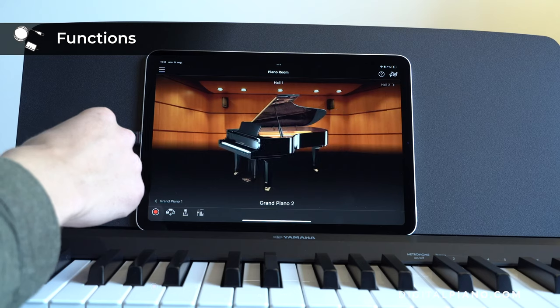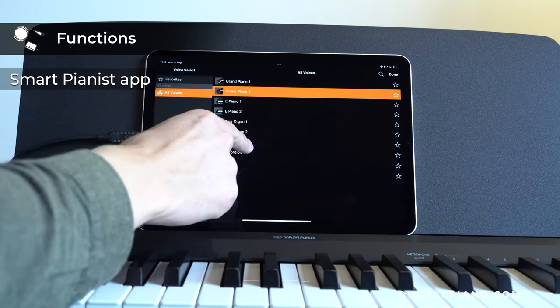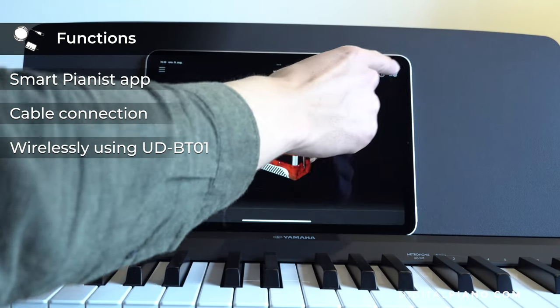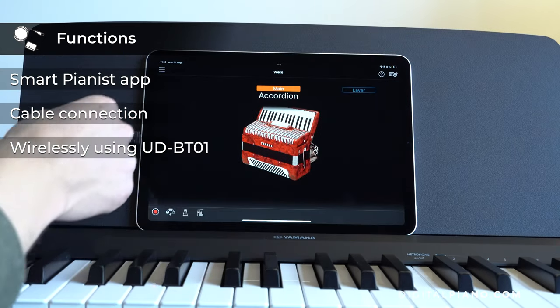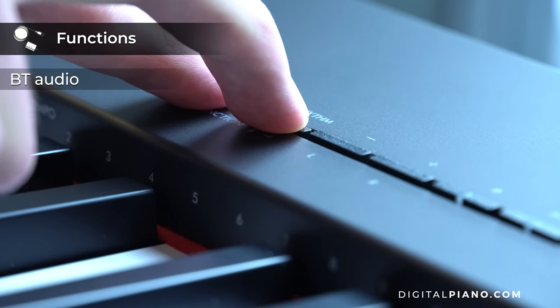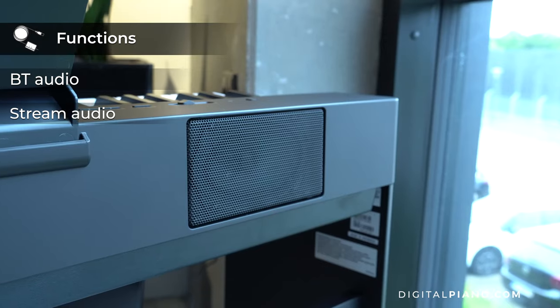Both new pianos in the P-series lineup have support for the Smart Pianist app from Yamaha. The connection can be established through a cable or wirelessly with the Yamaha UD-BT01, sold separately. The P225 also has Bluetooth audio, which makes it possible to stream audio from a smart device through the speaker system of the piano.